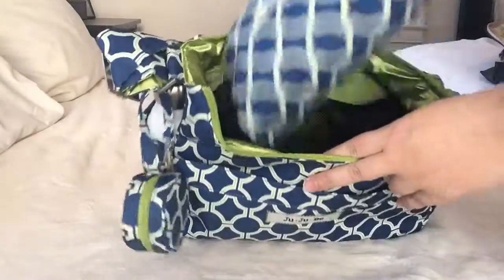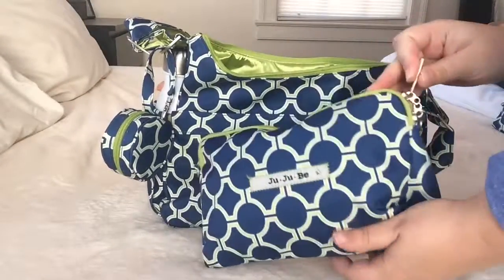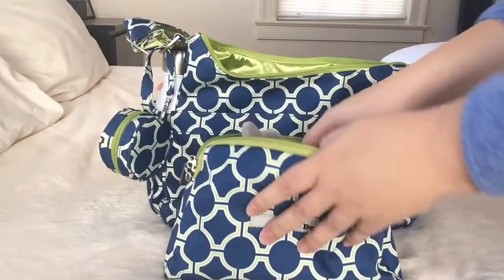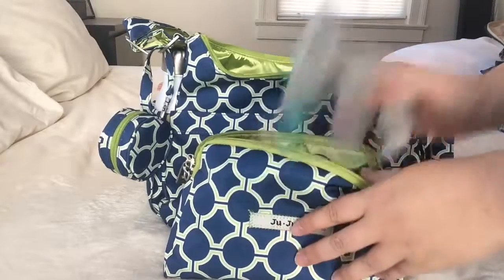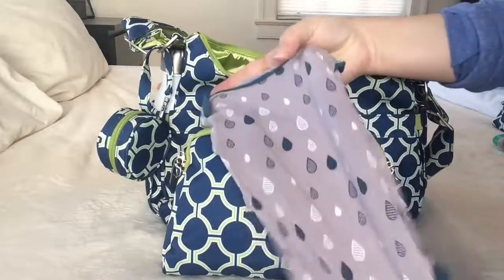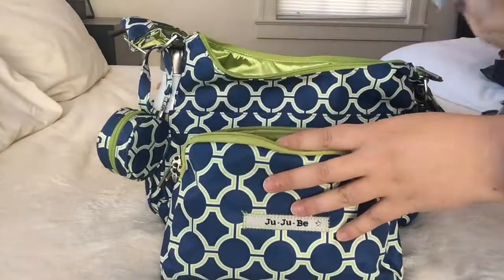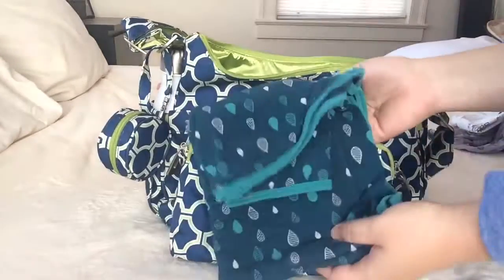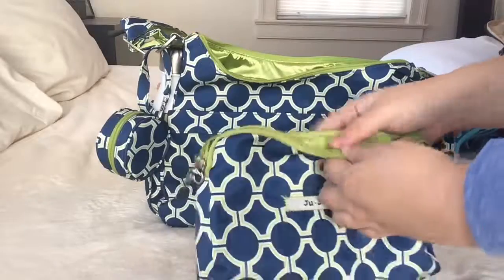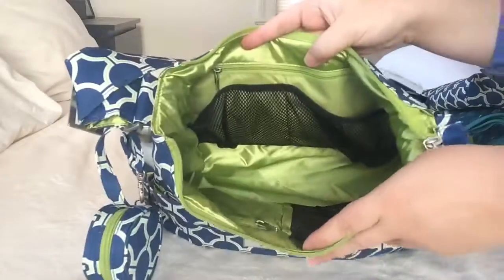Next in the bag I have the B Quick, also in the Royal Envy print. I actually have more stuff in this than in my diapering kit. Inside I have a Wubba Nub pacifier for my son, a Kicky Pants onesie just in case, just a t-shirt, and a Kicky Pants swaddling blanket. That's everything in my B Quick.